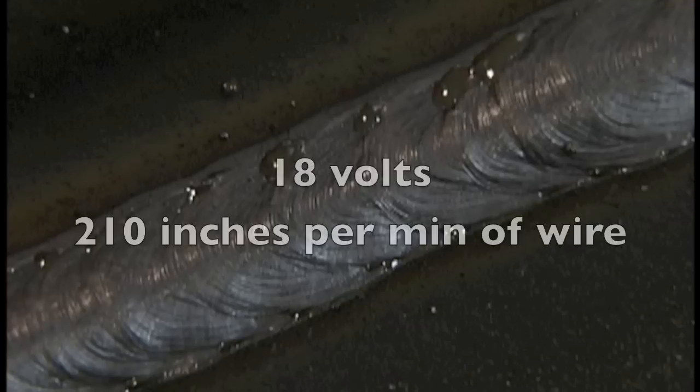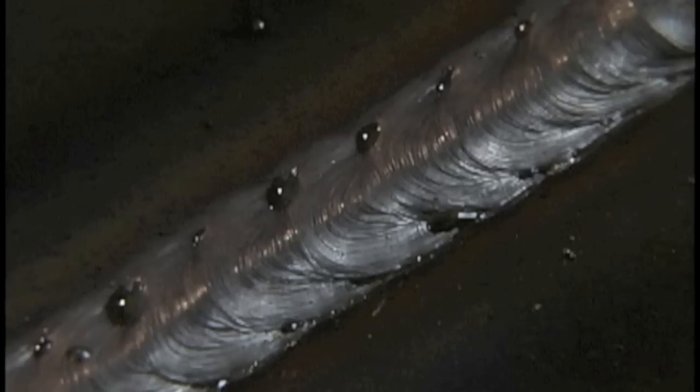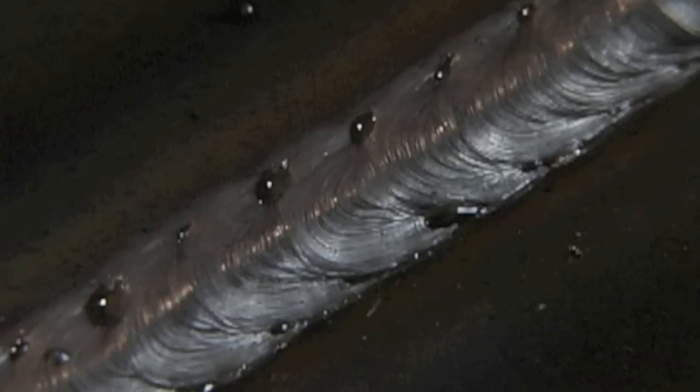The wire feed speed set on this joint is just a tad low. It's doing a pretty good job — definitely very controllable — but it's a little low and therefore makes it rattly and noisy. So I cranked it up a little bit along with the voltage for a little bit hotter puddle and a smoother arc. We're going to roll with about 18 volts and roughly 210 inches of wire feed speed. That worked pretty good — a nice compromise between hot enough but not so hot that I couldn't go slow and film it.